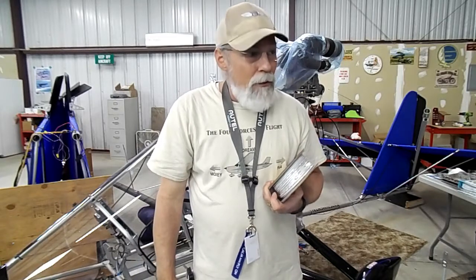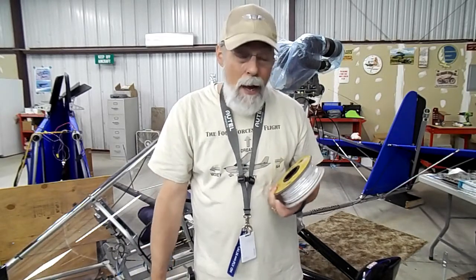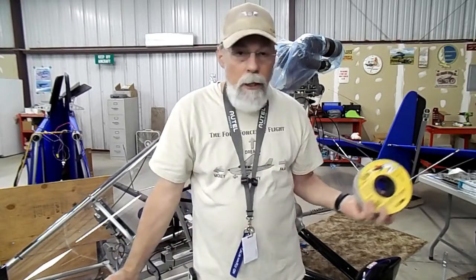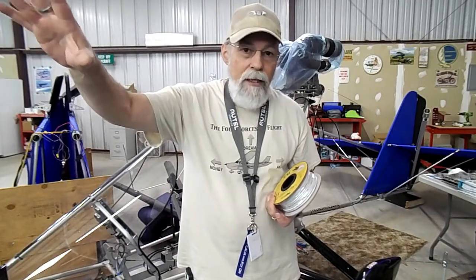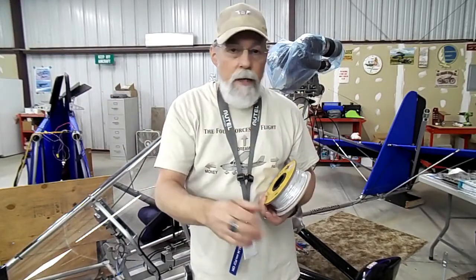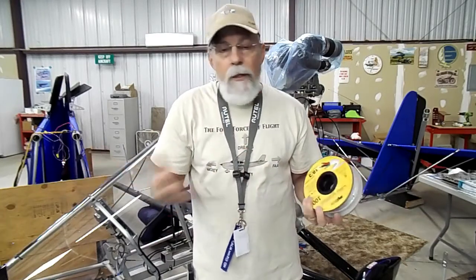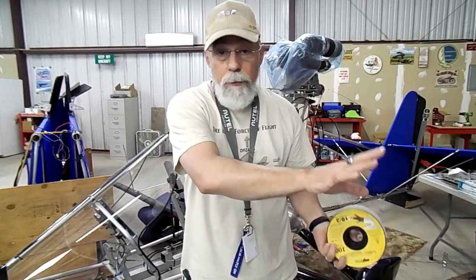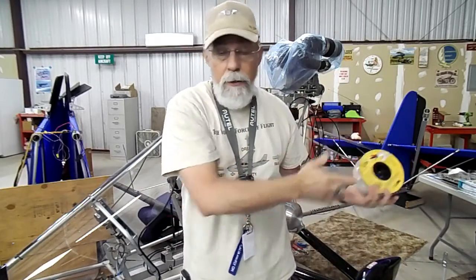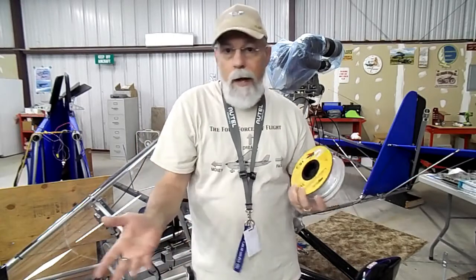That's part of the other thing about building your own plane. If I can get by — because it's not really a night plane anyway — but the strobes are bright enough so that somebody in the distance, when I'm in flight, can see me. When I'm taxiing down the taxiway, someone will see me. It's basically for my own personal safety. And if I hand it off to somebody else, they'll have some decent light on the ground for ground handling.